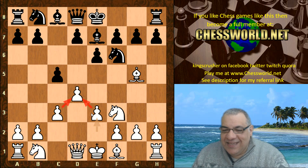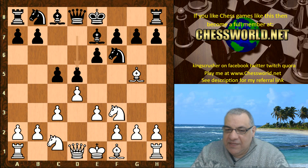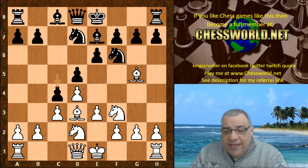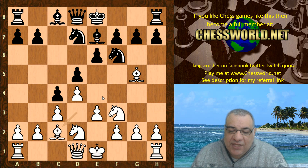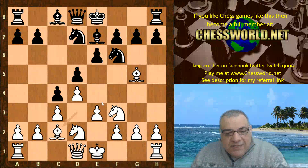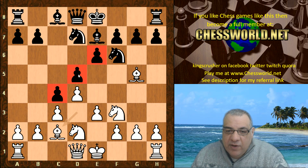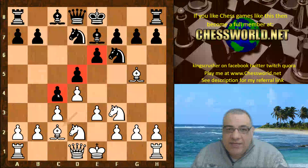This triangle is very solid in the center. d5 Nbd2 Nbd7 Bishop d3. Now a curious move from Stockfish: c4. In general this move is to be avoided as it releases the central tension. This means sometimes e4 e5 might be more effective, and also the pawn chain is slightly looser with that pawn committed there. If white can undermine d5, then that will weaken c4 later.